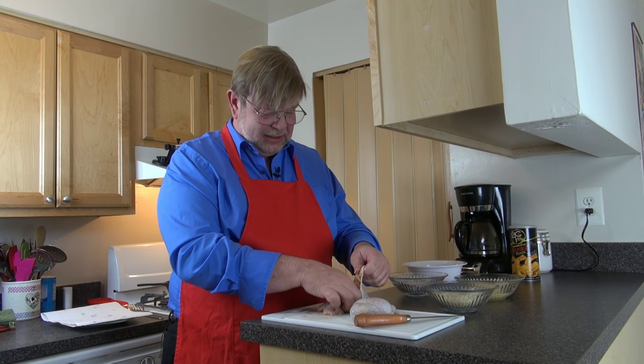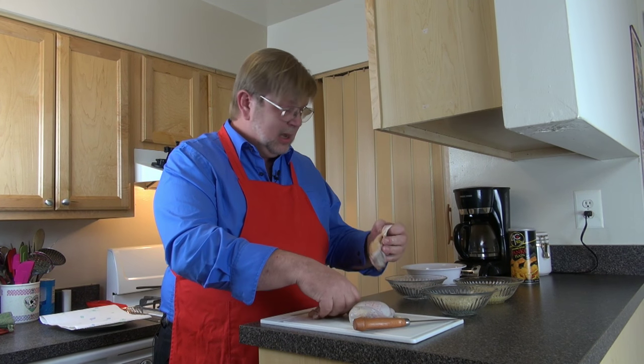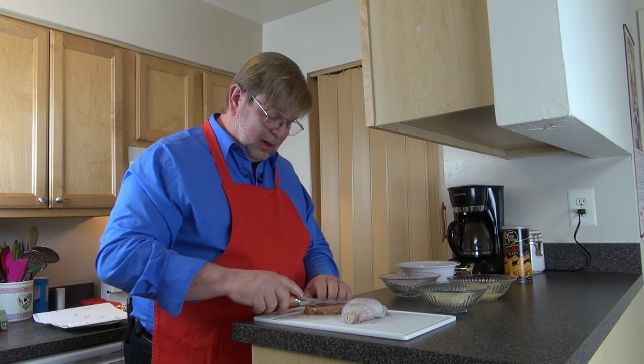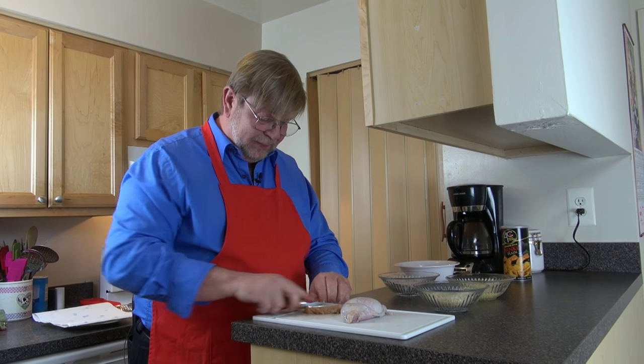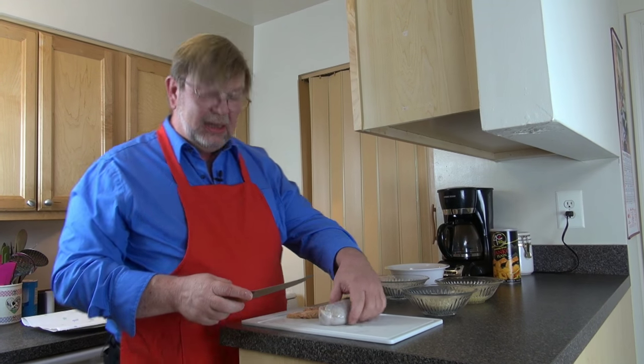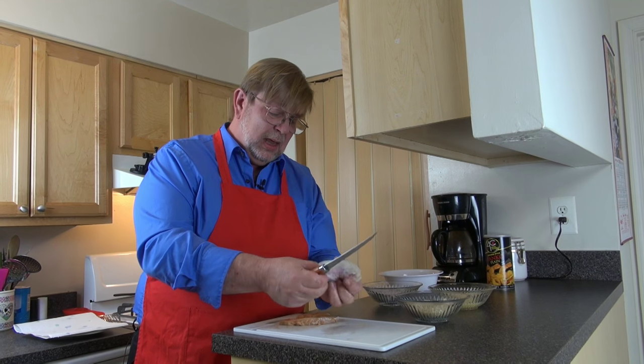I'm making a bit of a mess out of this — it's not peeling as nicely as I had hoped. But it seems like it came largely away from the skin. I'm going to finish making that cut in half and then do the other one.